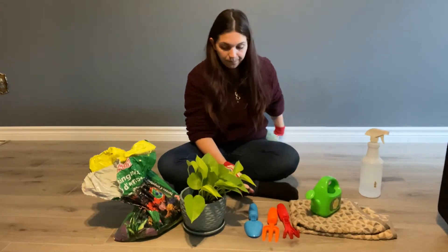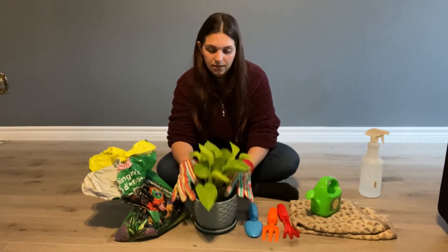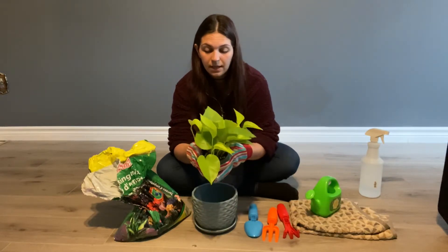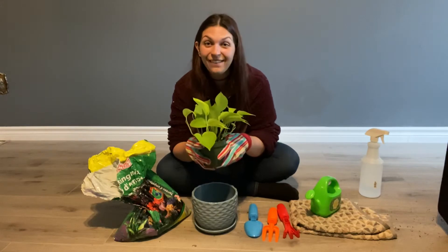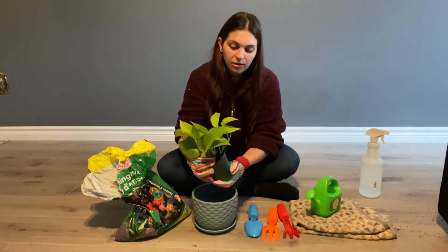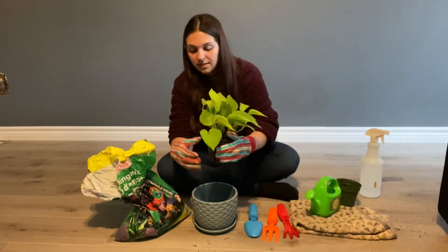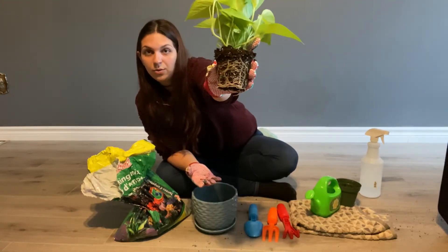So first friends we're going to take the special plant and very very gently and carefully we're going to take him out of his tiny pot. I've cut it open a little bit and we're just gently going to pull it out. Can my friends see all the roots in the plant? How cool is that?